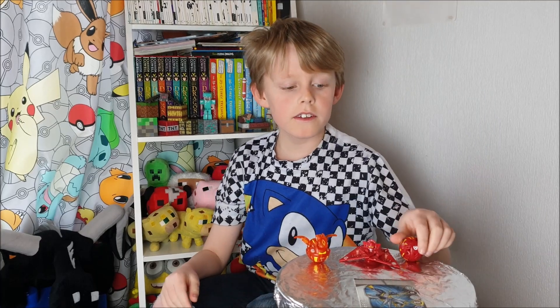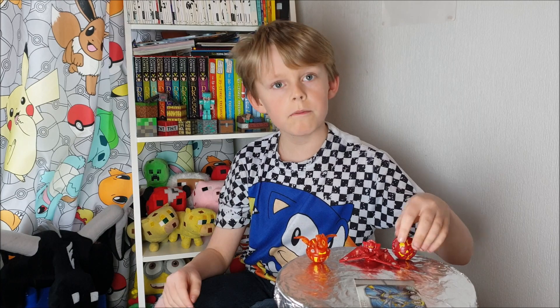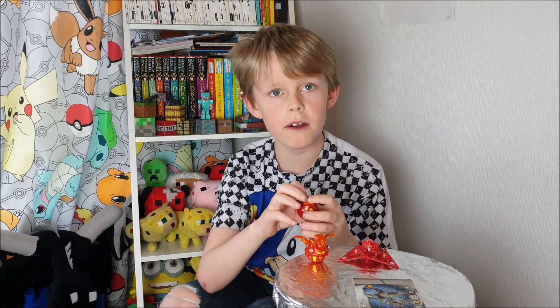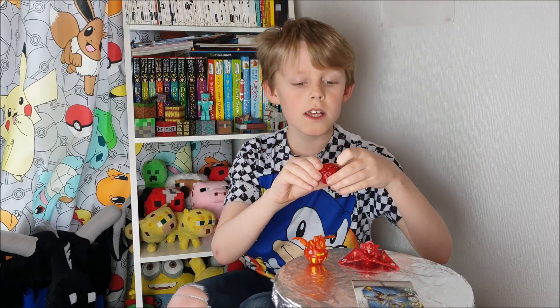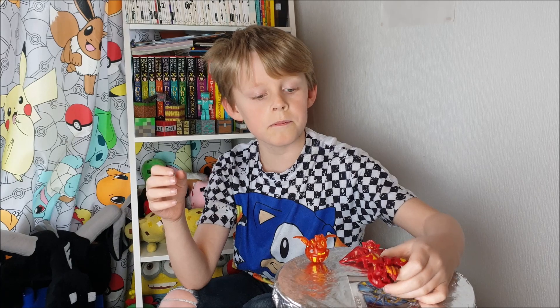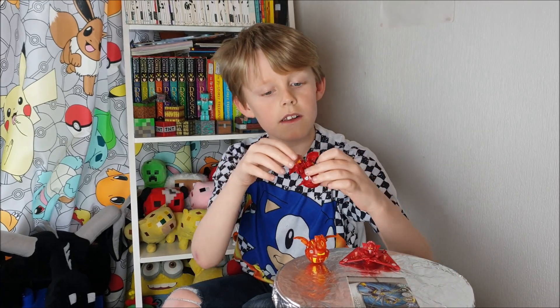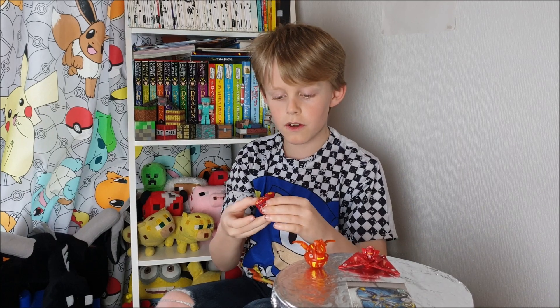Today I'm going to be talking about them. I brought them to school and my friend Grayson had them too — he also gave me one. He bought some, and I'm going to be unboxing the ones I bought today.